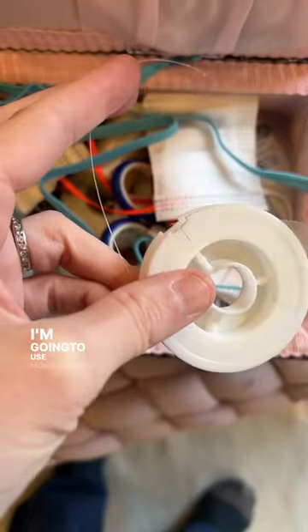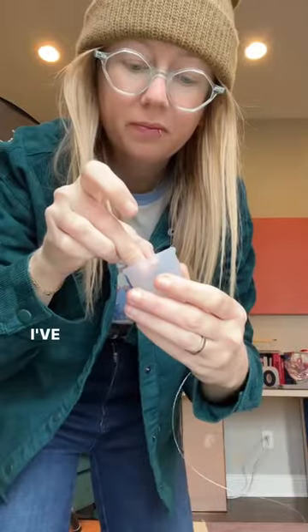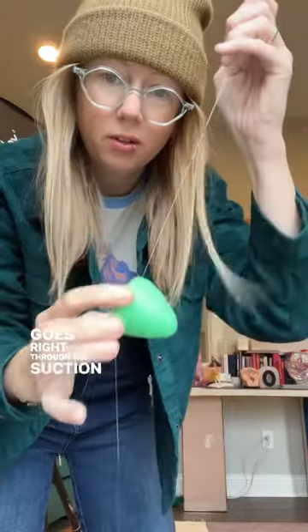I made a cup Christmas tree. I'm gonna use monofilament nylon thread. I've never done this before. There's a DivaCup — it goes right through the suction hole.